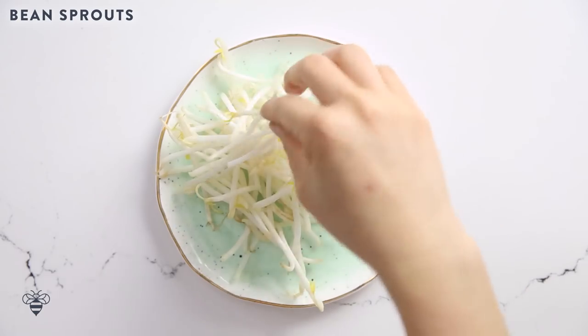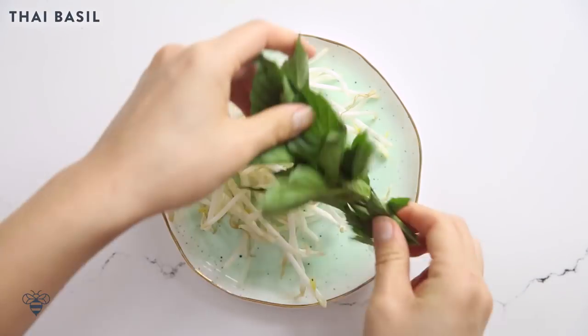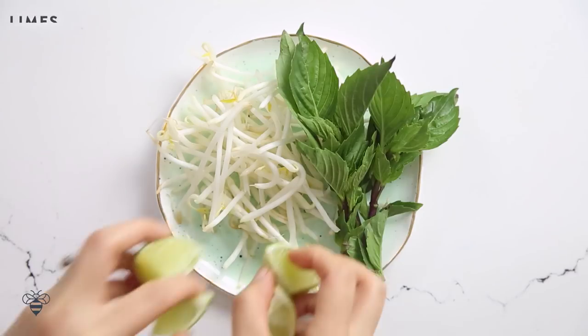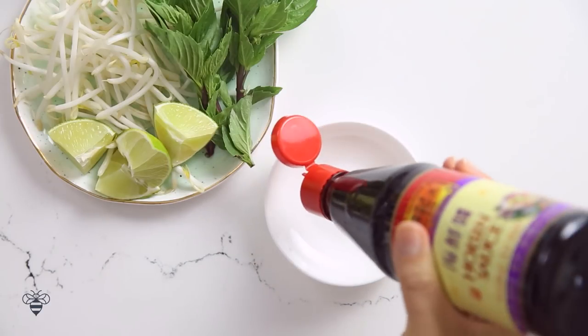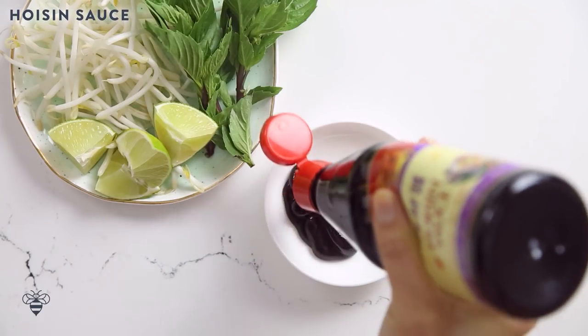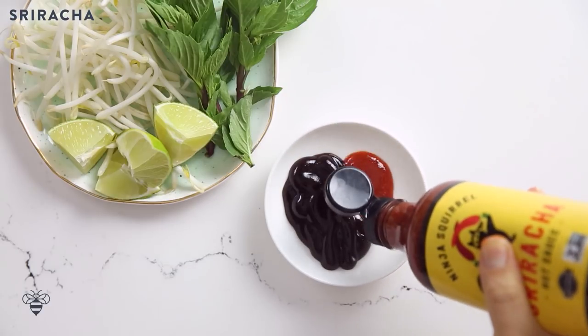Now let's talk about the accoutrements, aka the toppings. I have bean sprouts, Thai basil, and chunks of lime. Those are my favorites, but a lot of restaurants also serve it with jalapeños, or those long cilantro, also called culantros or Mexican cilantro, or ngā gāi in Vietnamese. I'm just using these three today. For the dipping sauces, we also have hoisin and sriracha.